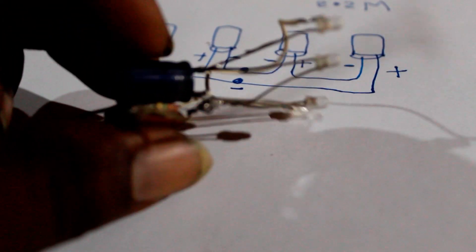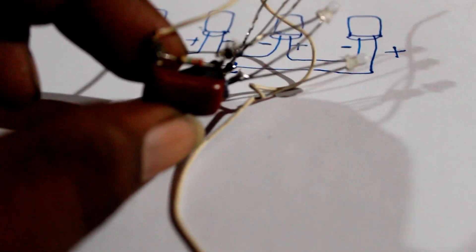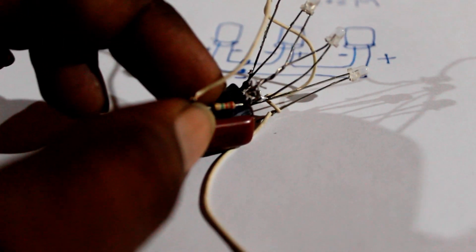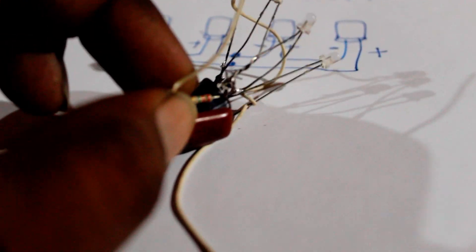This is a condenser for 10V, 60V. This is the ceramic cap. This is a ceramic cap and it is connected to the ceramic cap.